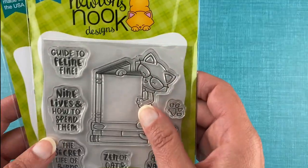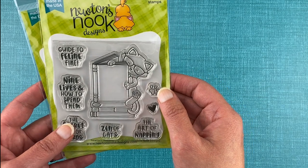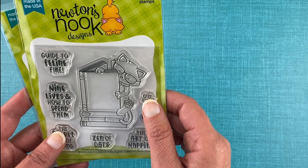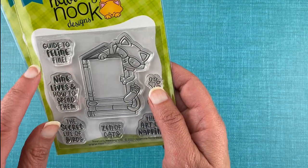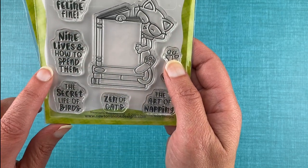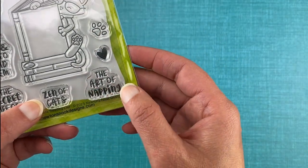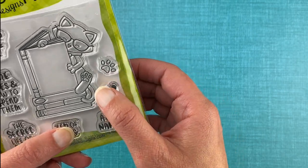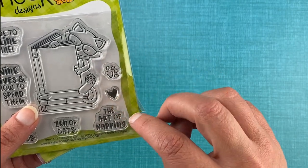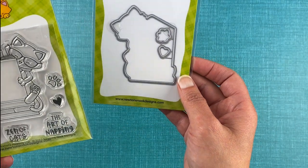Next we have our Newton's reading list stamp set. Newton is enjoying a day in reading some books — he's got a whole stack and one on top that he's currently reading. You get to choose what he's reading: The Guide to Feline Fine, Nine Lives and How to Spend Them, The Secret Life of Birds, Zen of Cats, or The Art of Napping. Lots of good titles for a cat. There's also a paw print and a heart to decorate the book or your creation, plus a coordinating die set that includes the book with the cat, paw print, and heart.